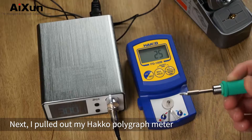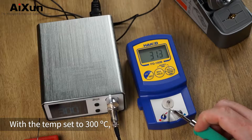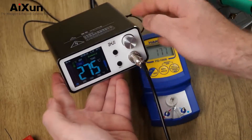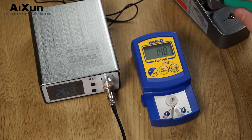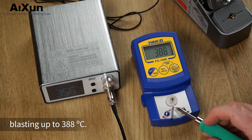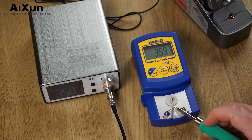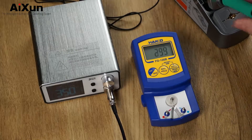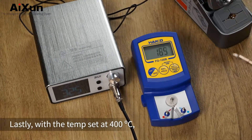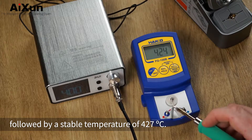Next I pulled out my HAKO polygraph meter to measure the temperature accuracy. With the temp set to 300°C, it was about 12 degrees hotter than advertised. At 350°C, there was quite a noticeable overshoot blasting up to 388°C, however the temp stabilised back down to 360°C. Lastly, with the temp set at 400°C, there was again an overshoot, followed by a stable temperature of 427°C.